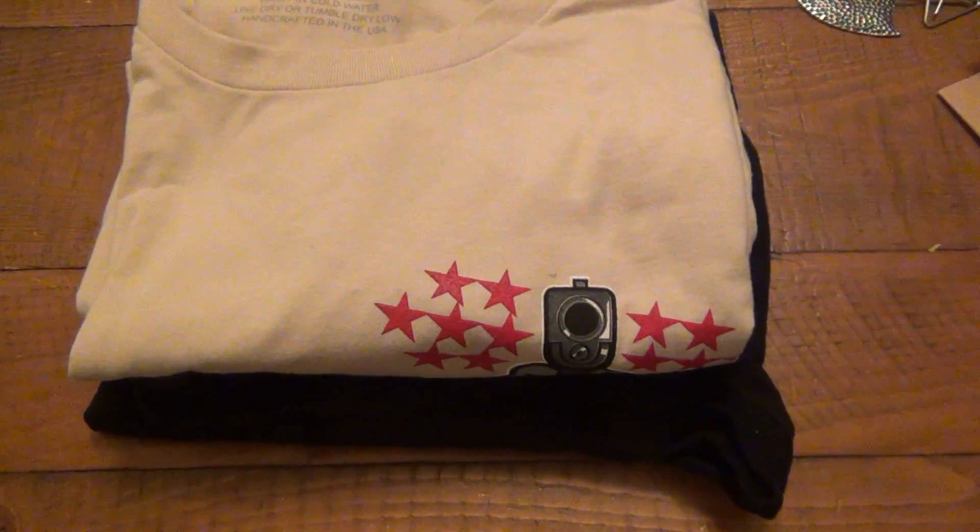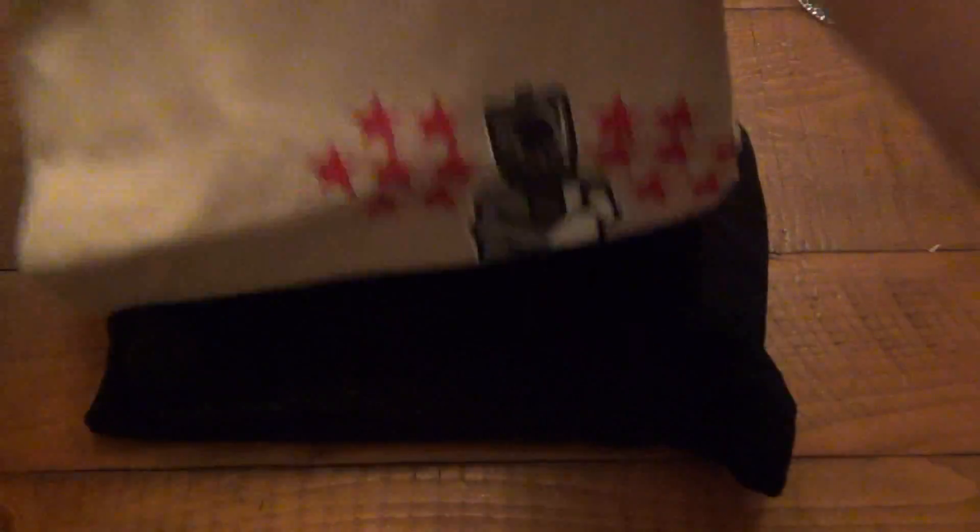If you guys remember a long time ago, I did a video on these shirts and the gentleman who was making them just did other things — he had other stuff going on in his life — so he put it on hold, and now they're finally back. I'm extremely excited about this.